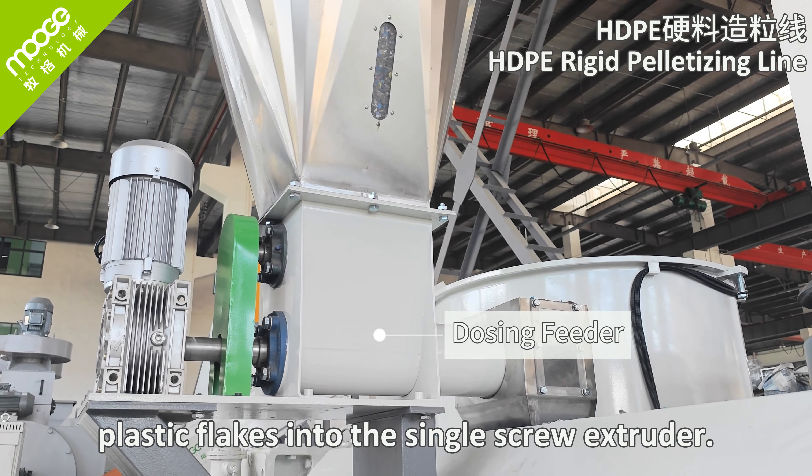Finally, we get the pellets ready to be reintegrated into the production line for making new products. This is the whole recycling process for the double-stage water ring die face cutting pelletizing line.